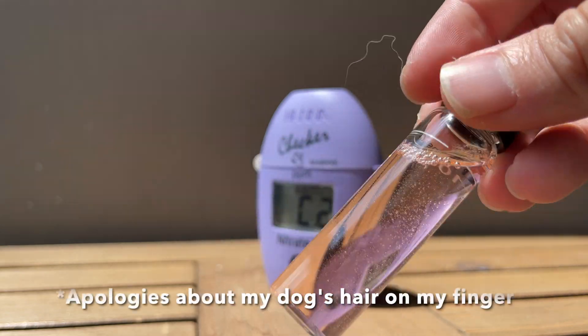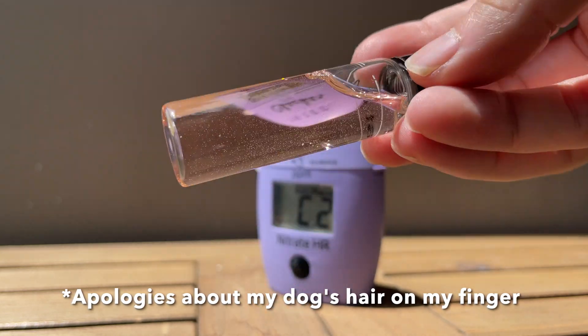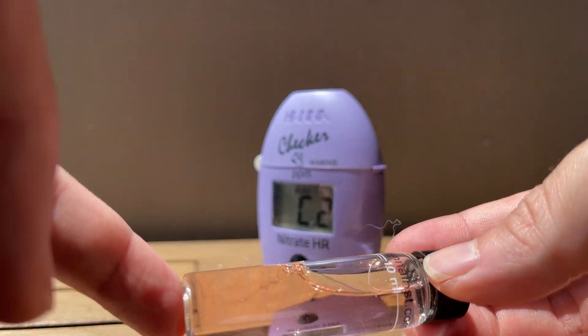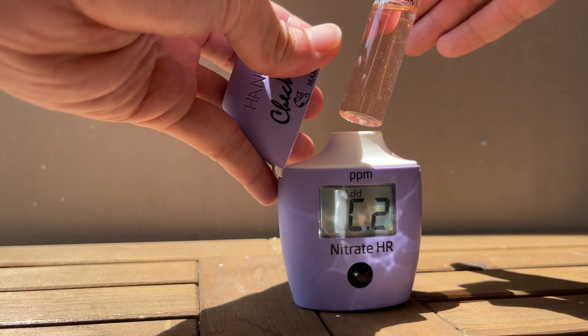Tip 4: for some checkers, they require shaking the vial. After shaking the vial to mix the reagent, there might be some residual bubbles. Just gently rotate the vial around to remove any bubbles that might still be present, to ensure that they do not change your results.